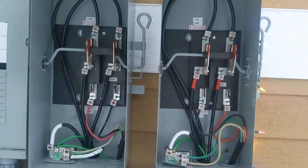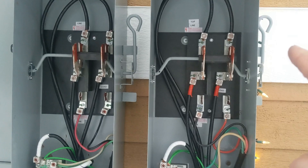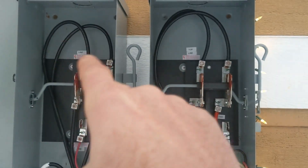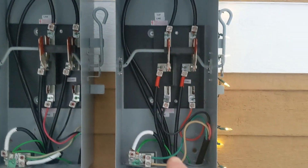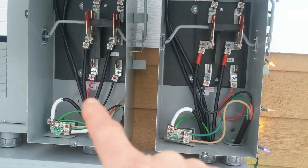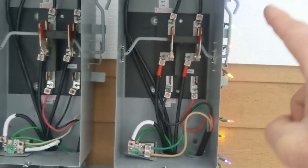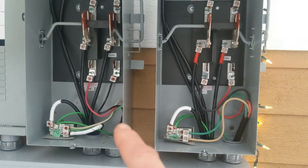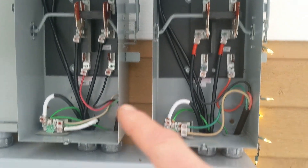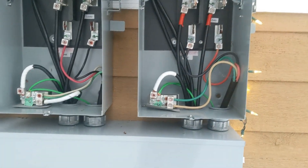This is all exposed and hot — contactor here and contactor here. Up here is our city power coming in, and down here is the generator power. If we were to switch it down to the bottom with these handles right here, that would switch the contactor down to the bottom and we'd get power from the generator when it's turned on.